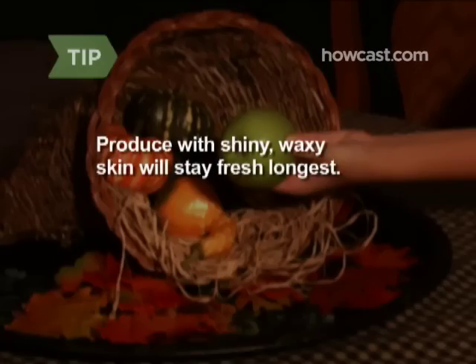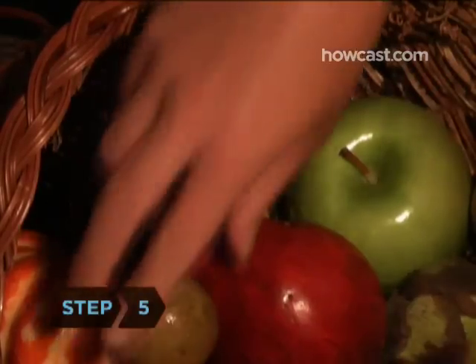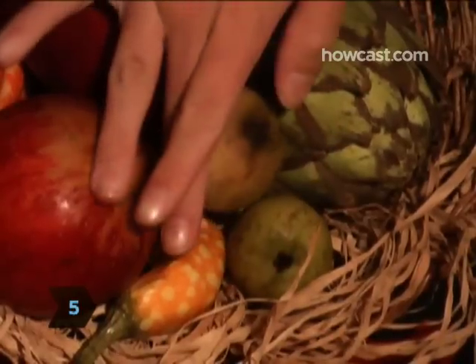Produce with shiny, waxy skin—gourds, pomegranates, miniature pumpkins, artichokes, crabapples, and Indian corn—will stay fresh longest. Step 5: Continue filling the cornucopia with the smaller fruits and veggies.